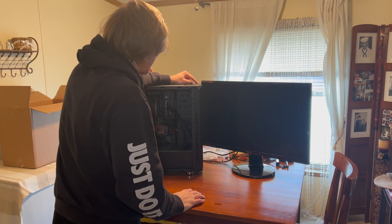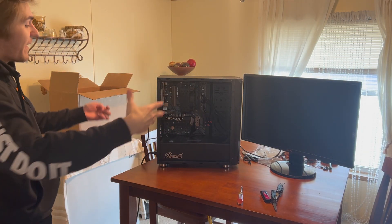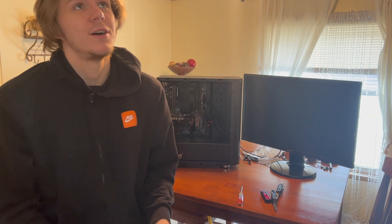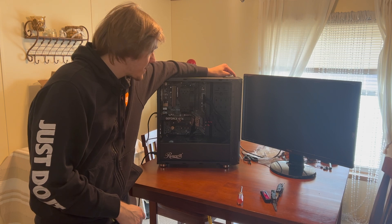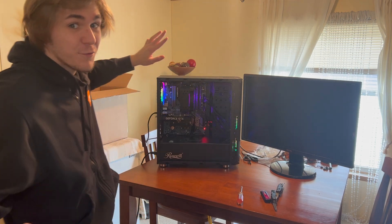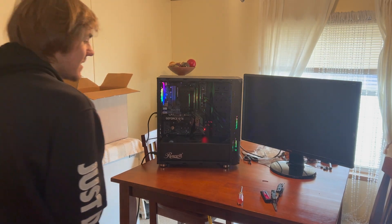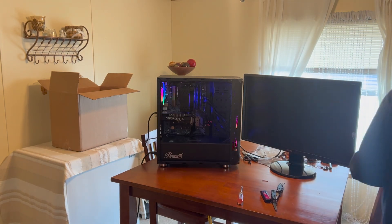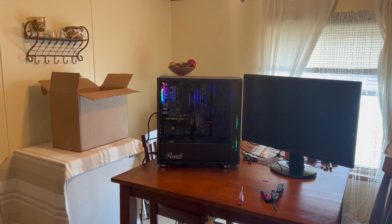Everything is finished — now for the moment of truth. I am nervous. All right guys, we are back — the beautiful thing is put together. Time to turn it on and see if it works. Everything is working! I've got some nice RGB. Turning the monitor on — it's working, it's working, it's working!